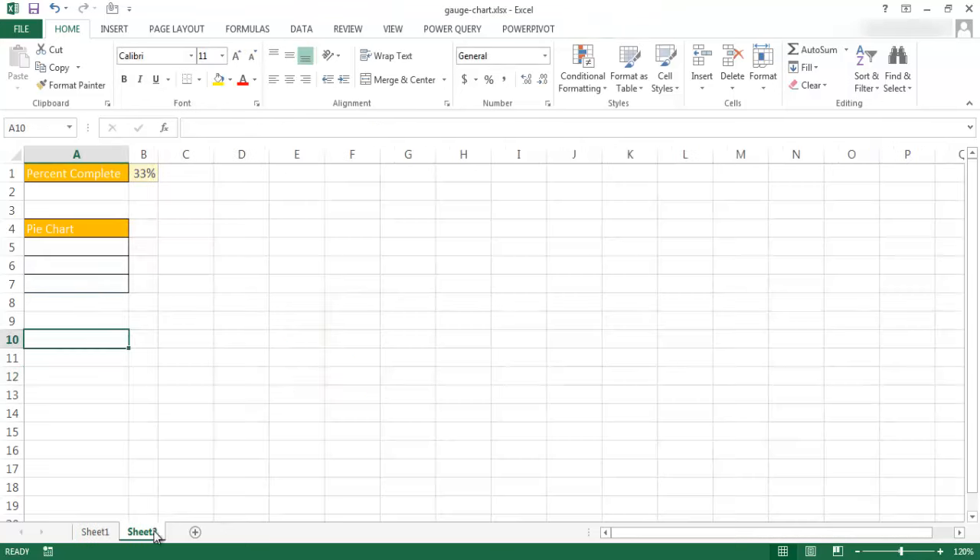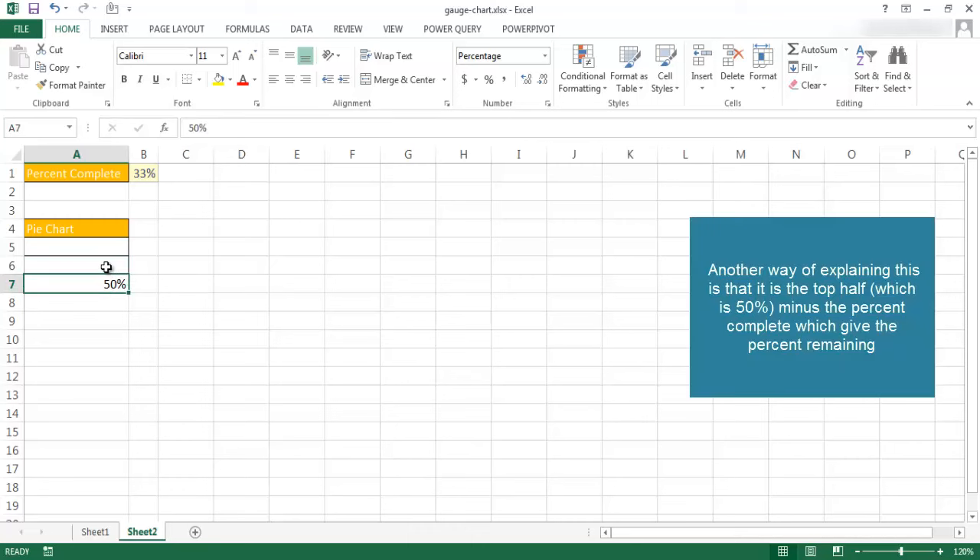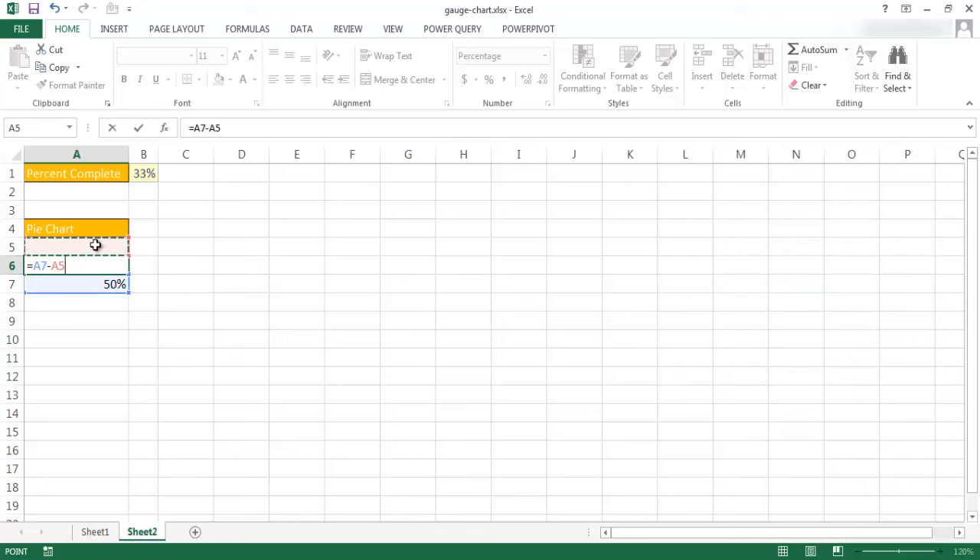I'm going to go into a new sheet. I copied over the framework of the table. What we want to do is fill out the values that comprise those three slices. Starting with the bottom value — this is going to be our 50%, the half of the pie that doesn't show up — so I'll type 50%. The next part is going to equal 50% minus what's in A5.